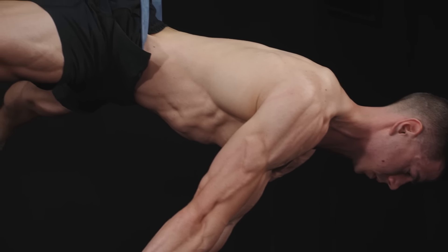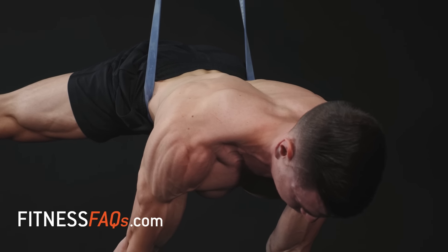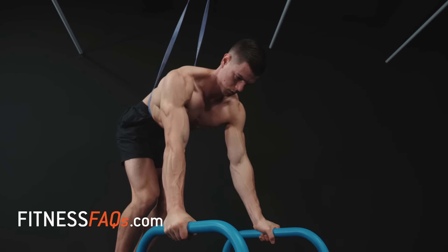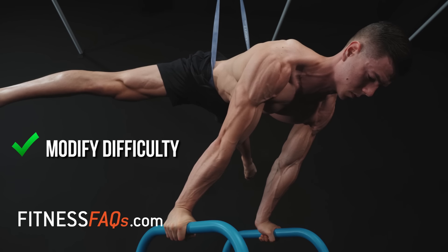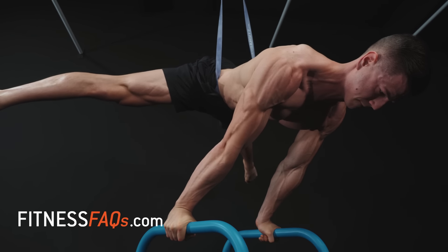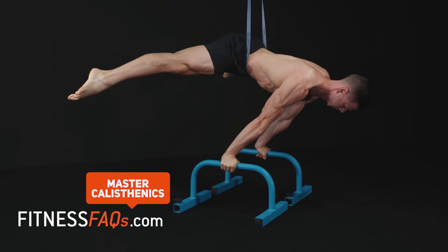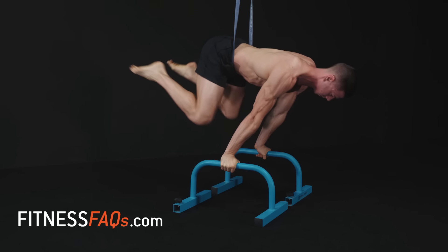If the band helps out too much and the hold times aren't challenging, you're not going to change. The reason bands are so good is because the exact hold time can be achieved on the progression you want to train. Some trial and error is needed when choosing the right progression and band thickness, but once you get the setup right, it's just a matter of progressing to an easier band, increasing sets and hold times, or using a harder progression.